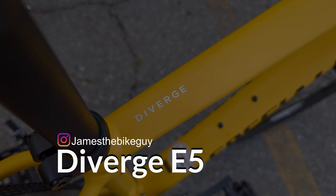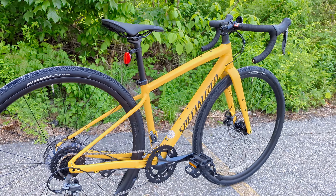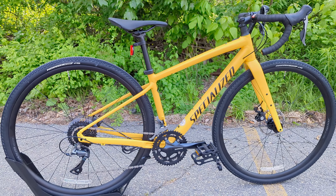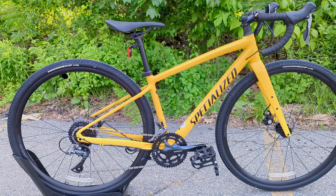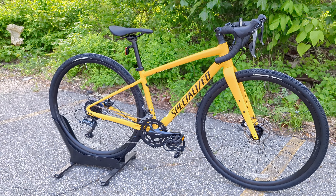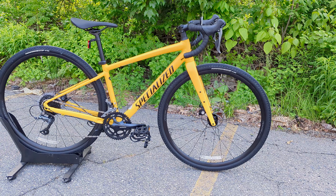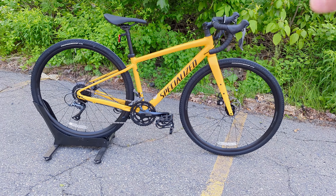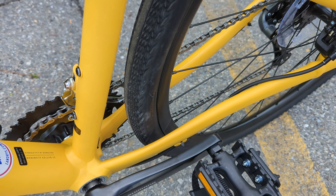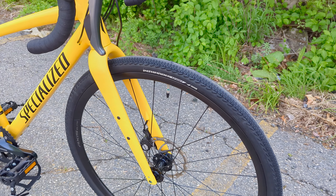Talking Specialized Diverge — I came out in the beginning and said there's not that many options in the lower price ranges for drop bar gravel bikes to do a whole bunch of different capabilities. That is definitely true because when you look on the market, most of the lower priced gravel bikes lack a couple of things. The first would be tire size. This bike itself rocks 38 millimeter wide tires out of the box — nothing special there, lots of brands do that as well.